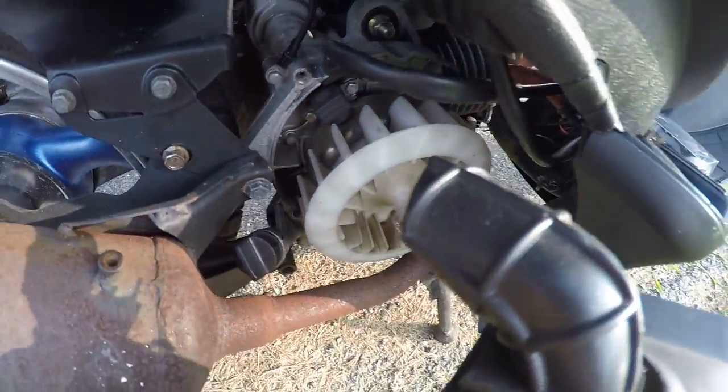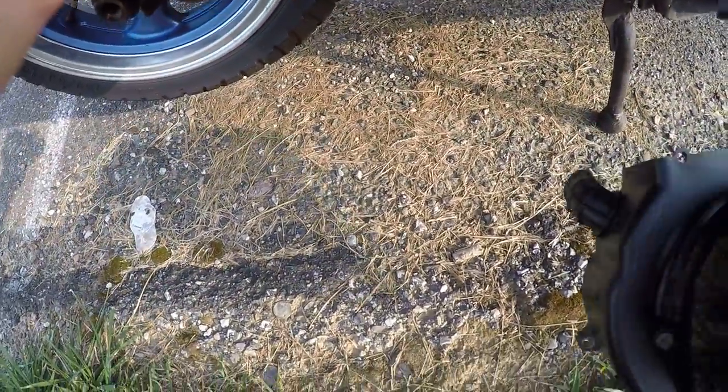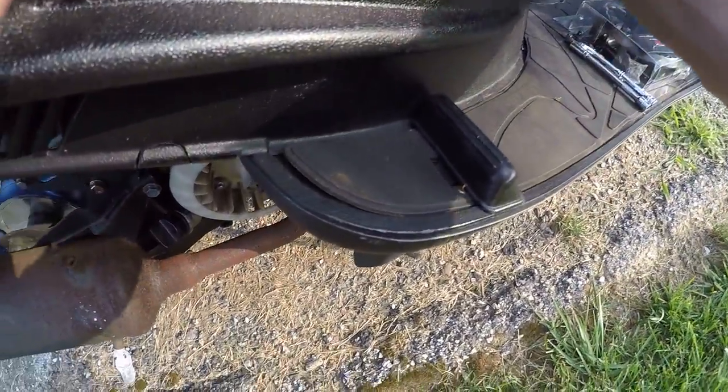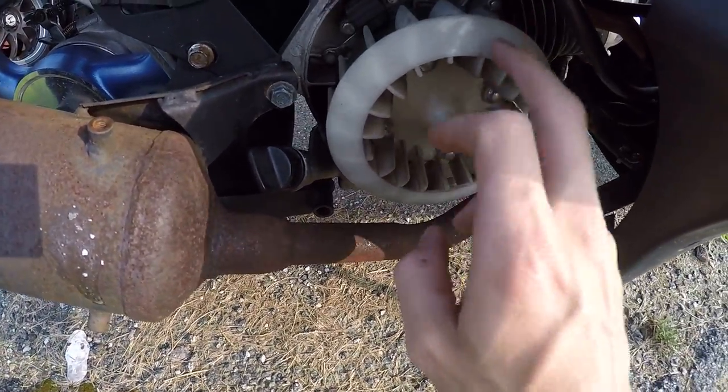I still have the main vent tube up here. Like I said, I did order new plastics, so that'll be coming and I can just swap the scoop over. Next we're gonna tackle this right here.